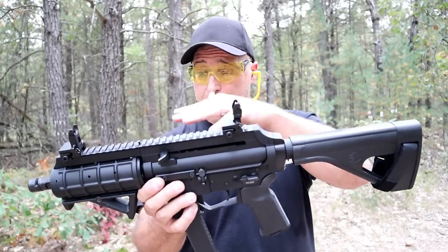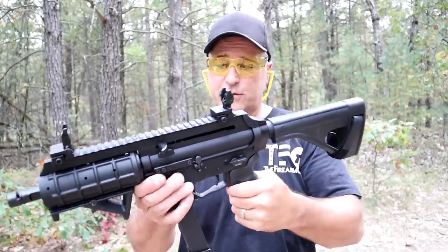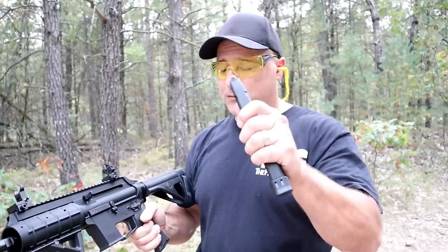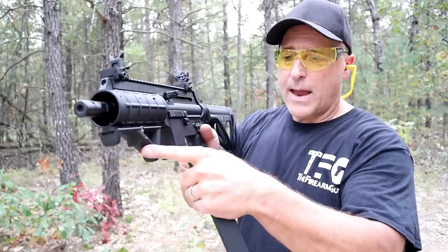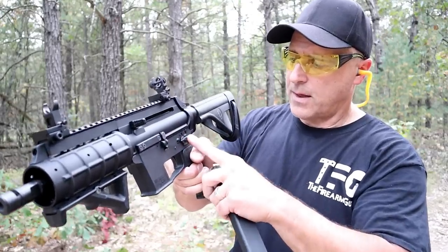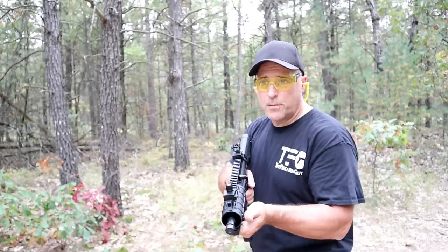It does have a polymer frame — primarily a polymer gun with an SB brace. The flip-up sights were added extra. A big bonus with this is AR-style controls and Glock mags, which people love. It also has a side charger, a rail throughout, and an angled foregrip that was added extra. Here we have the bolt release and the safety as well as the magazine release.